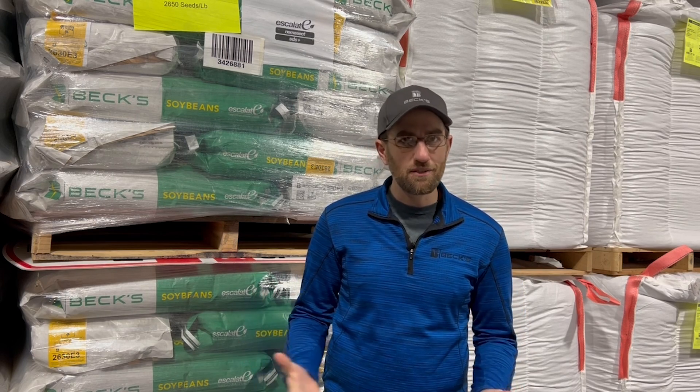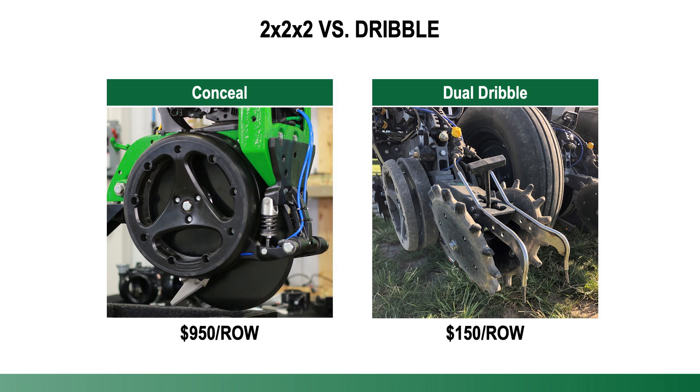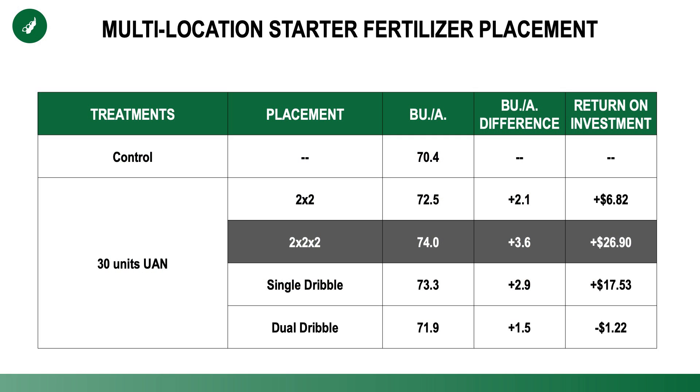When you look at soybeans, a lot of us plant in 15-inch rows, so now you have twice as many rows that you need to put these systems on — which can be very expensive. So we added a new study this year, though this is just one year of data. We're looking at a less expensive way to apply nitrogen rather than having that two-by-two-by-two system with blades or knives to inject it below the soil — specifically a dribble system that applies on the surface. In this study, we had four treatments: two-by-two on one side of the row, two-by-two-by-two on both sides (both below the surface), dribbling on one side, and dribbling on both sides. The biggest payback was two-by-two-by-two on both sides below the ground, as expected. But dribbling on the surface was not very far behind, and at a significantly lower cost, that might be the better way to go.